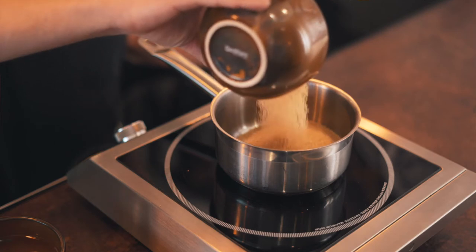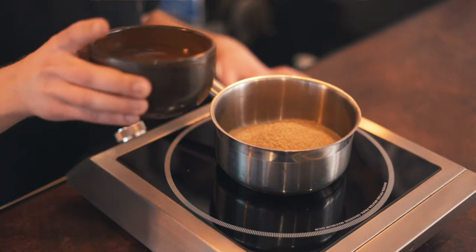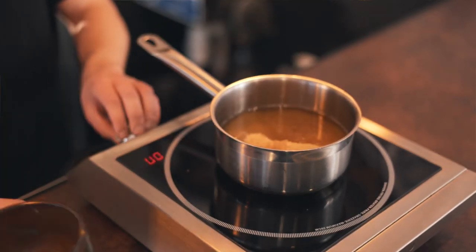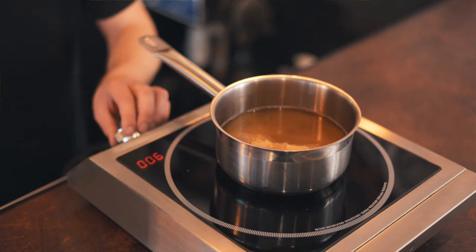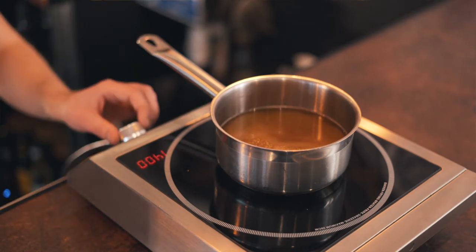I've measured the ingredients out beforehand. We have about 350 millilitres of demerara sugar, and then about 175 millilitres of water. We're going to pop that on the boil and keep it on a medium to low heat so it doesn't start to burn really quickly.